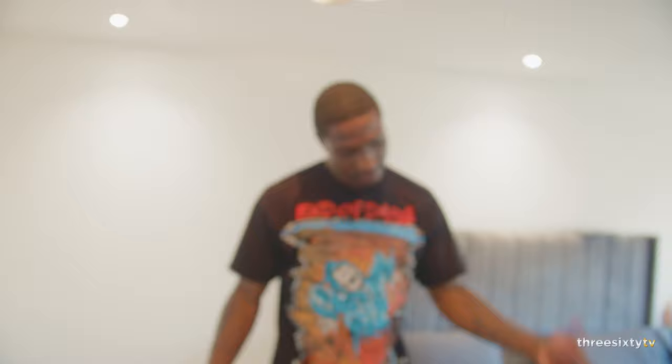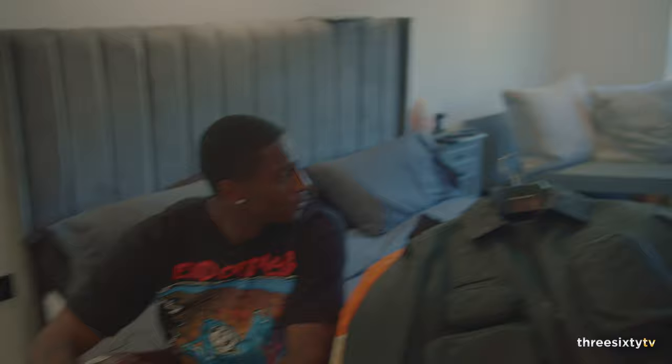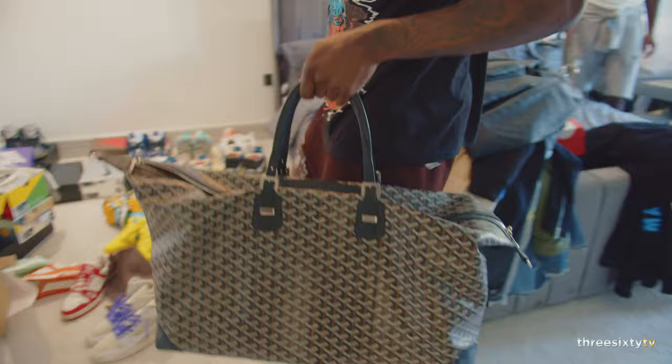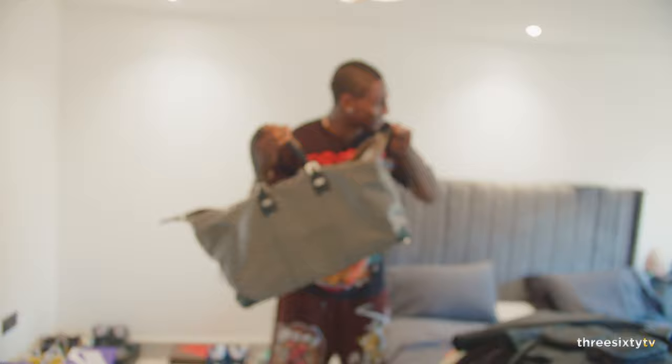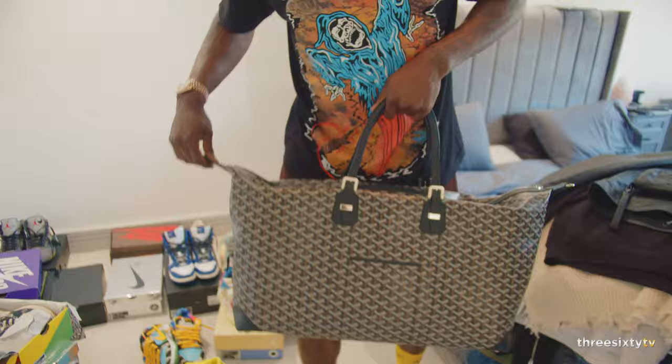I've shown you some clothes, some trainers — what more do you want? Jewelry? Nah, I'm joking. And the Goyard bag — we keep pieces like this forever, we never get rid of these. We pass them down generations. It's lit.